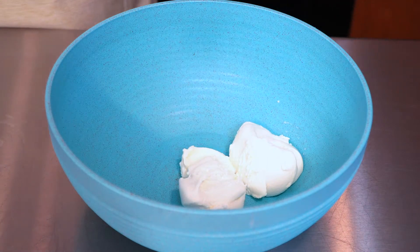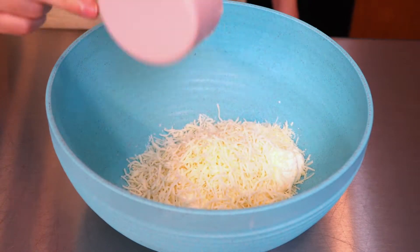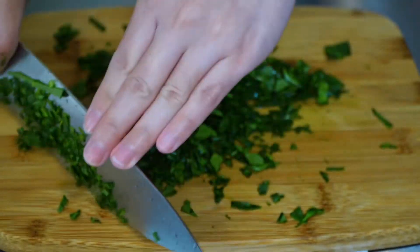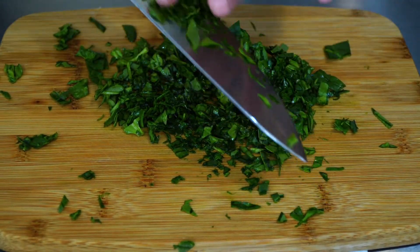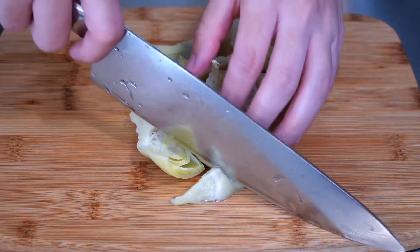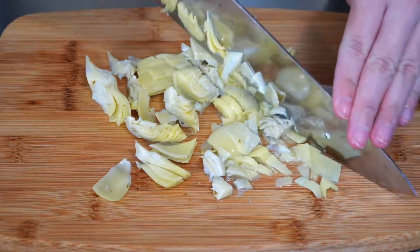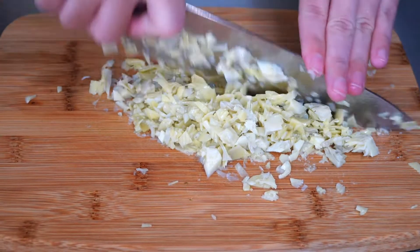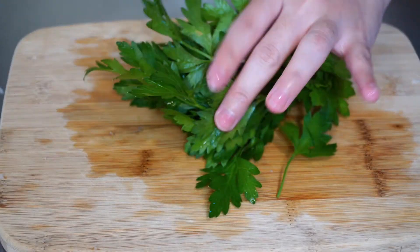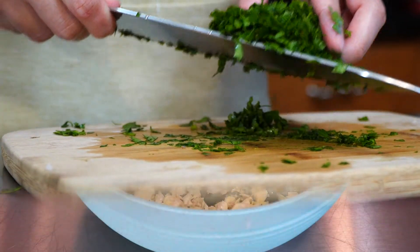In a large bowl, add half a cup of ricotta cheese, a quarter cup of parmesan cheese, and half a cup of mozzarella cheese. Next, chop one cup of spinach — I personally love the touch spinach gives this recipe; this leafy green is so flavorful. Go ahead and add it to your bowl. Also chop half a cup of artichoke hearts — they add a meaty feel together with our baby Bellas. I'm just obsessed with the combination of deep flavors we have going on here. Chop some parsley — parsley helps brighten flavors and that's a beautiful balance.